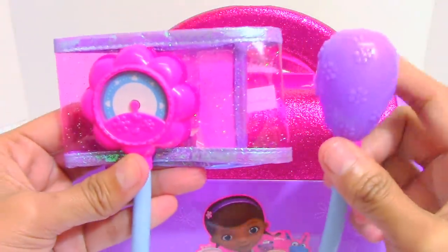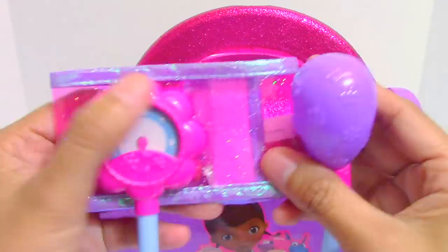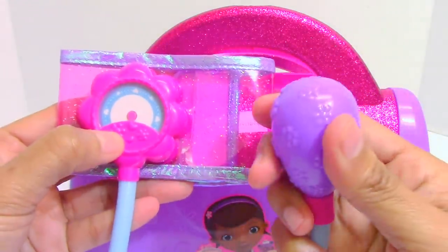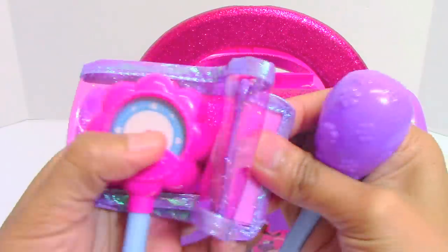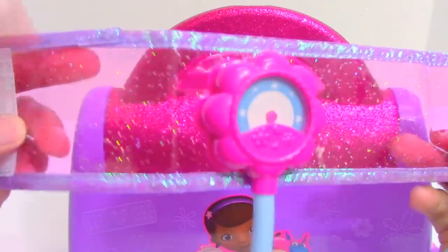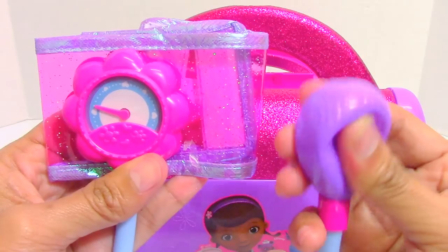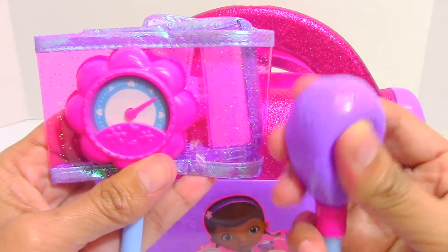And we have this play blood pressure cuff. This is the manometer, this is the bulb, and this is the cuff that we're going to place around the arm. It is also glittery. When we press the bulb, the meter works.